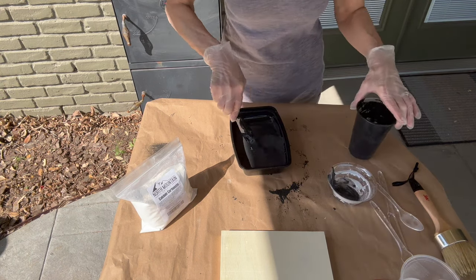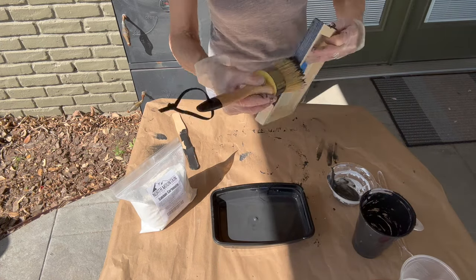I'm using some disposable bowls from Dollar Tree. Paint your board the same way you did the others.